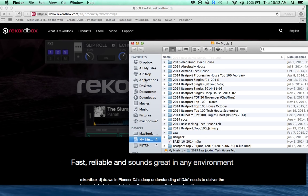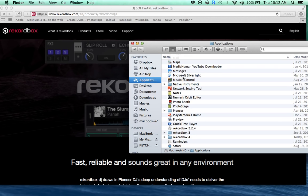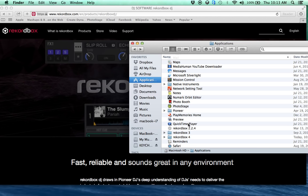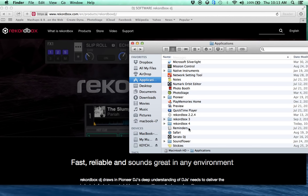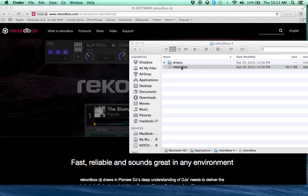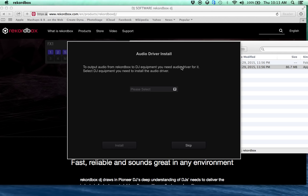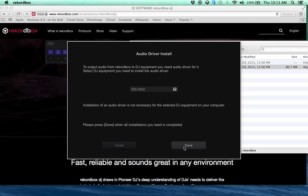Here it is in our applications — Rekordbox 4. That's what it's called, or maybe just called Rekordbox 4. Going through the DDJ-SX2 setup.